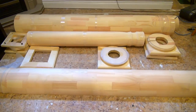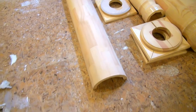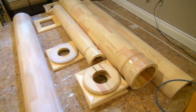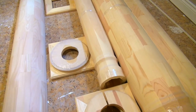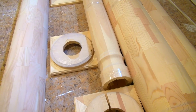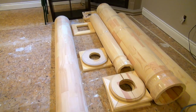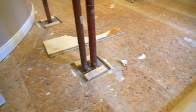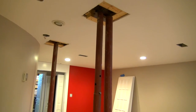Okay, the boxes are all open. As you can see, I have had these columns split so I can wrap them around the posts. This little one is for the home theater entrance, which you can see in another video. Now I'm going to work on getting it to fit and wrap around that.